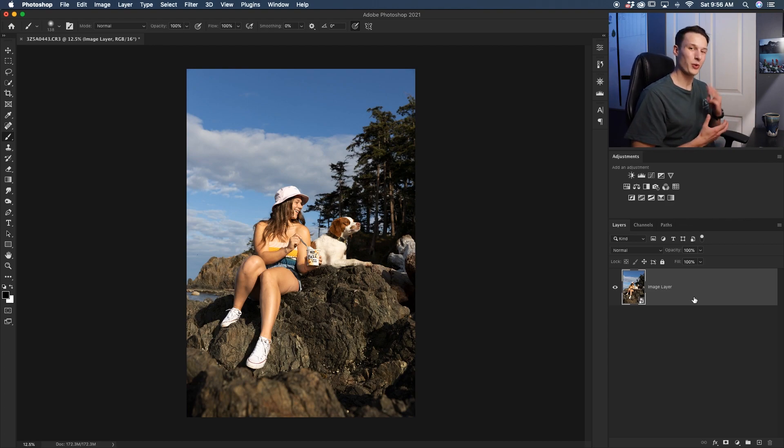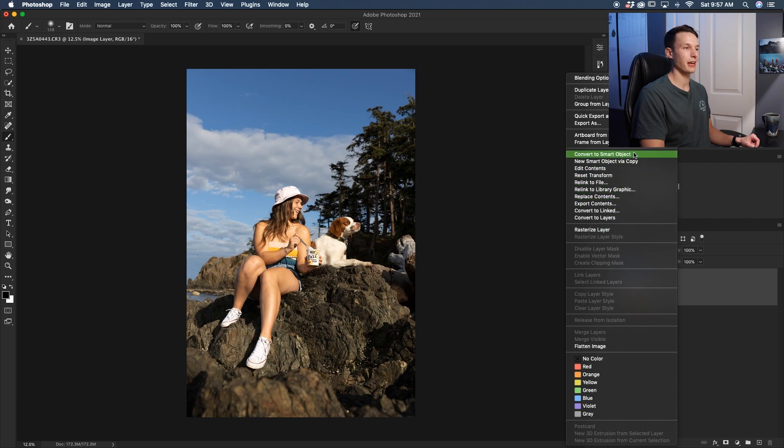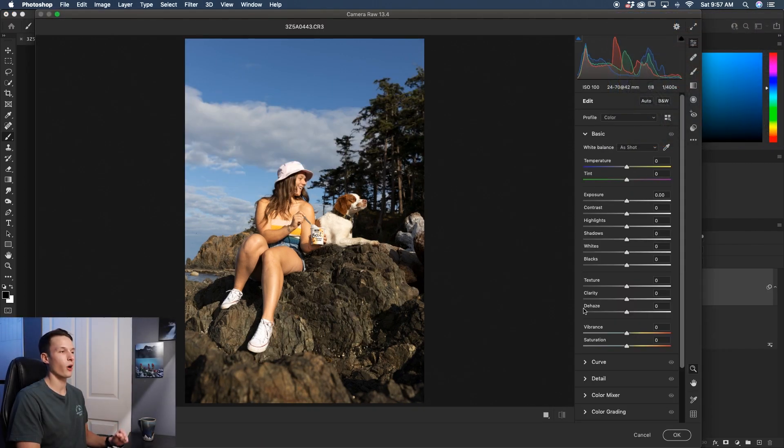The third type of adjustment is found inside Camera Raw. Before you open Camera Raw, make sure to convert your layer to a Smart Object so you can access it later — right-click and go to Convert to Smart Object. With your layer converted, go up to Filter and then down to Camera Raw Filter. We're going to focus on the selective adjustments: the three options are the Adjustment Brush, the Gradient Filter, and the Radial Filter, and you can do the same effects with each of these tools.